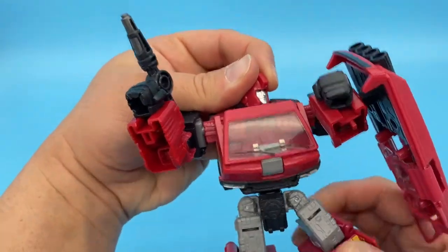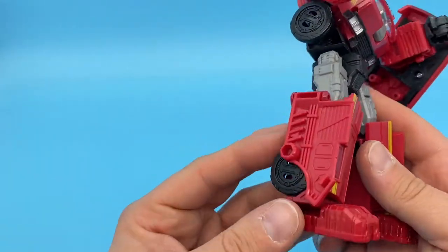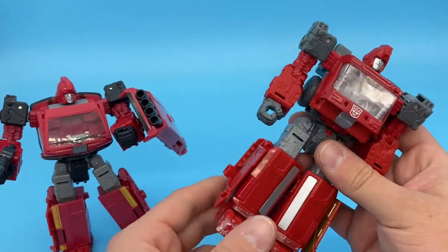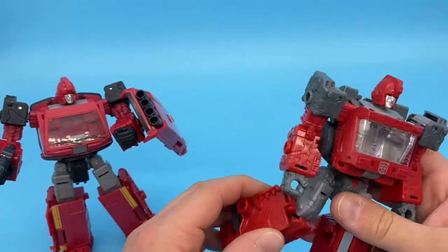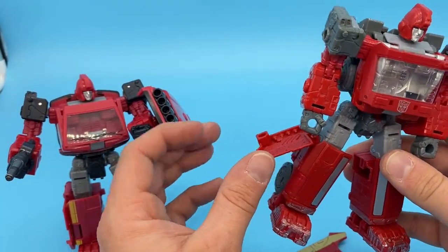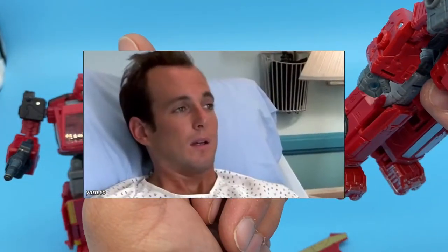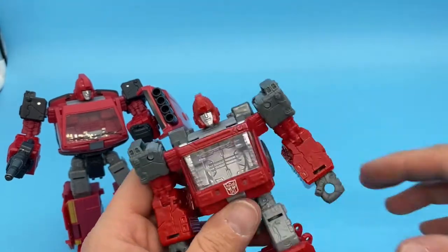I'll do a comparison between the Siege version and the Earthrise version later on. The joints are super stiff, which is nice. One thing I noticed right away was the flaps on the Siege one are just the bane of my existence — a stiff breeze will knock these things off, even when you make sure they're pegged in correctly. And yeah, not the best.